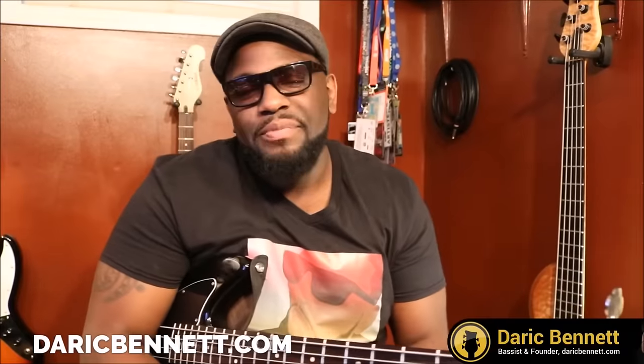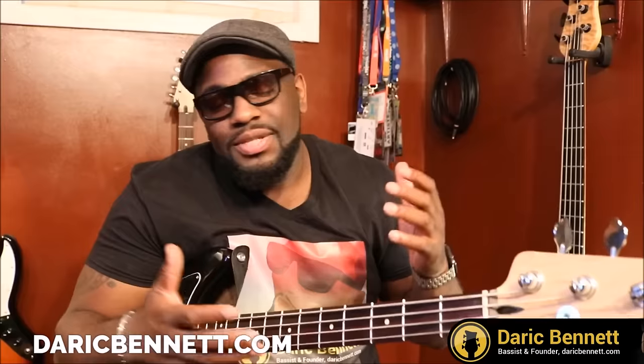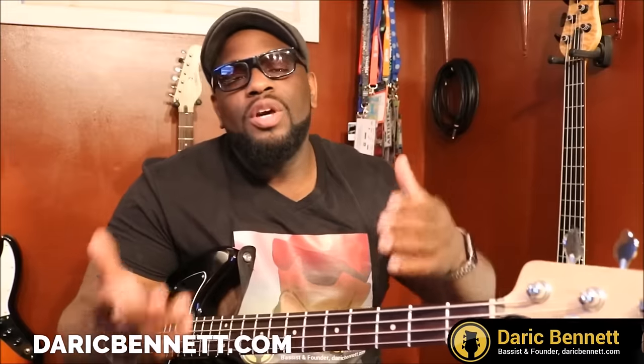What's going on everybody? Derek here from DerekBennett.com. If this is your first time watching any of these videos, welcome to the site. You could be watching this on YouTube or Facebook. If you're watching there, go head over to the site real quick, submit your email address, and you'll get notified of all the future lessons just like this one.